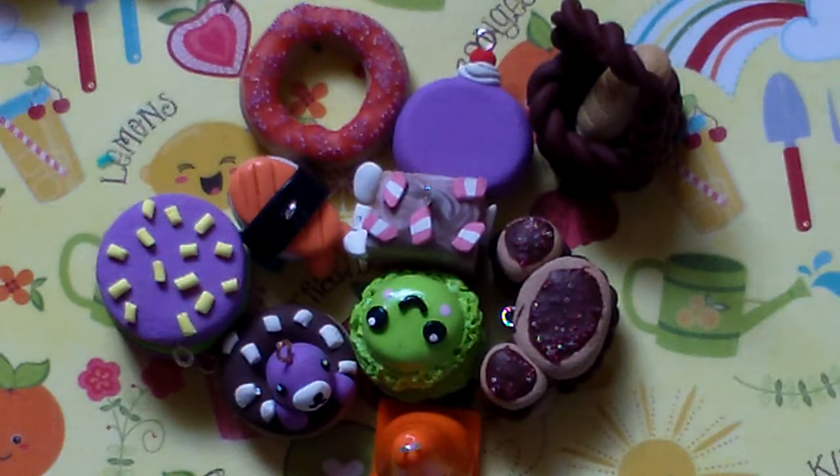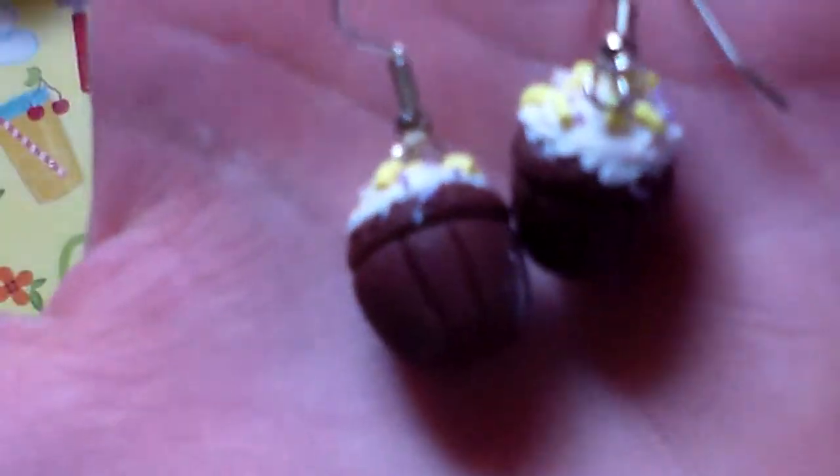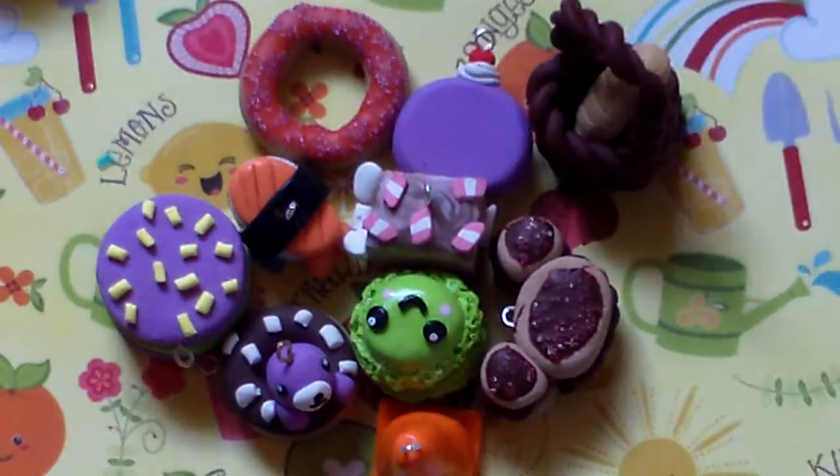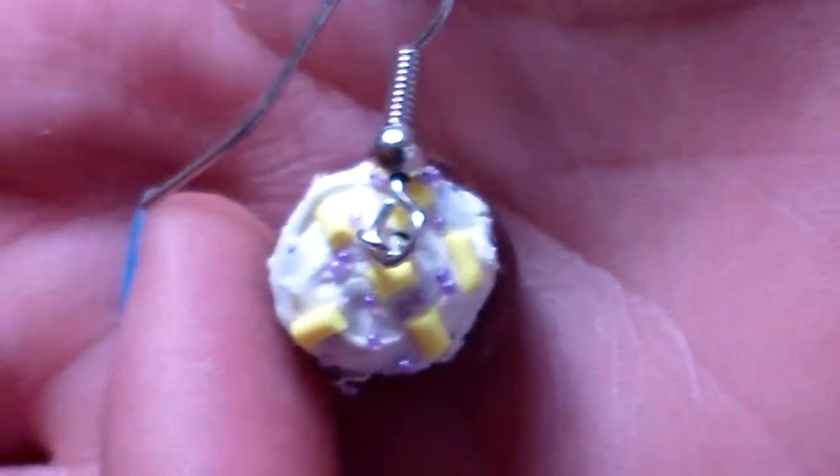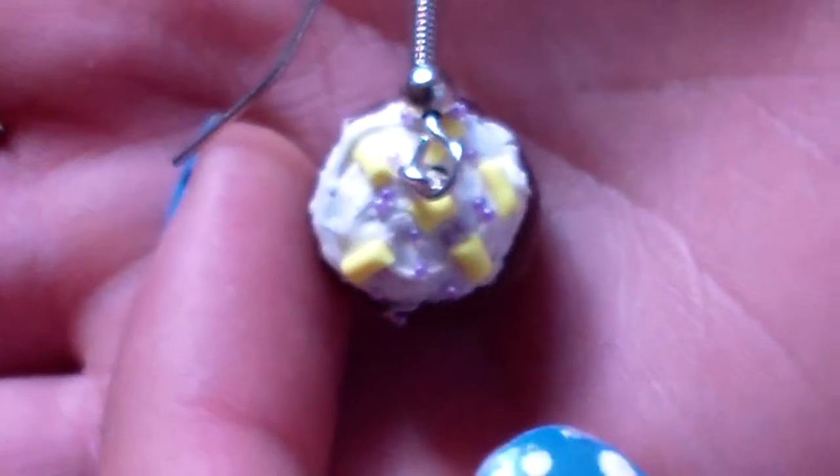The next thing I have are these two cupcake earrings. I'm not very happy with these because I got TLS all over the base of the cupcake. The sides are textured, and the top has yellow sprinkles with purple micro marbles. Both of the tops look like that.